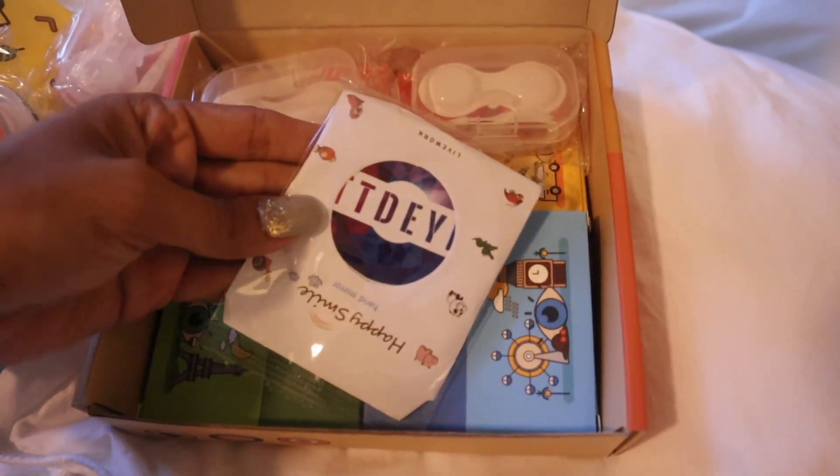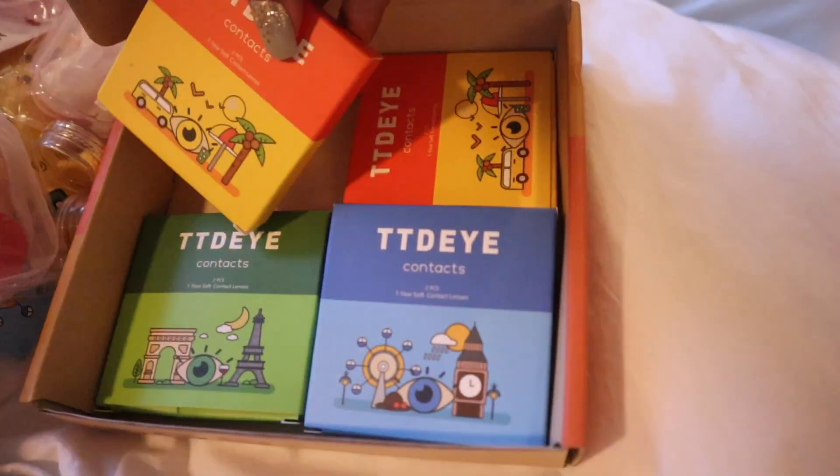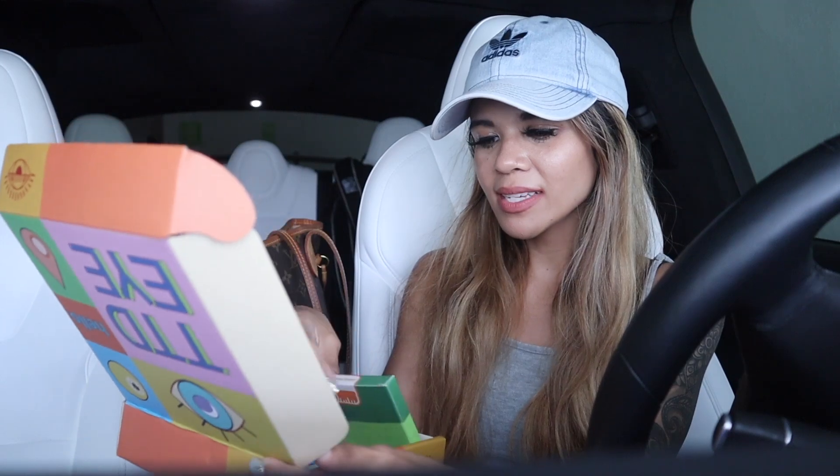The packaging is seriously everything. This right here is actually a hand mirror so you can see yourself putting on your contacts, which is really nice. The first ones I grab are actually the gray ones — you guys, they are seriously so gorgeous. Definitely let me know if you guys like the gray ones. I always get compliments on these contacts every time I go out.